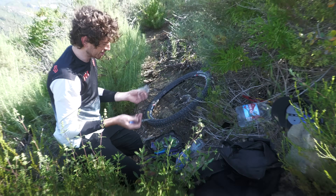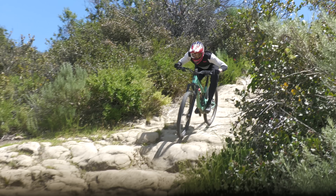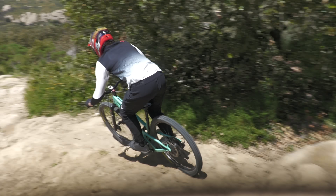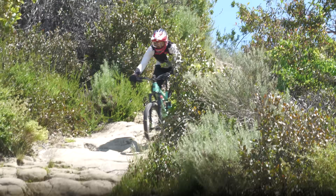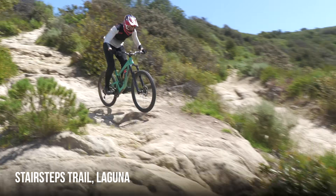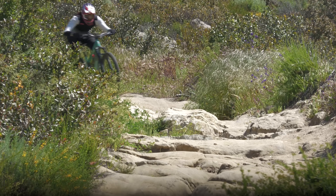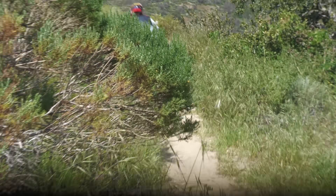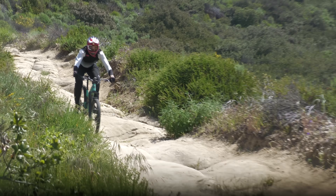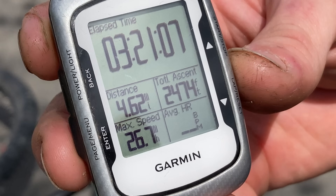What could go wrong taking Pauls out in a Mediterranean climate, right? 2,500 feet of all stair steps smashing rocks. My bike hates me.